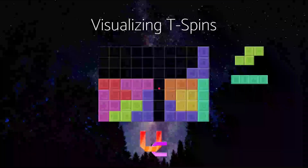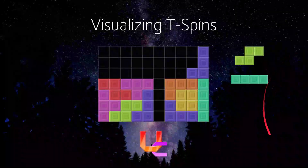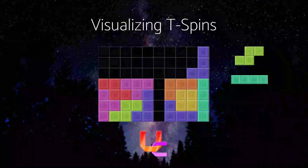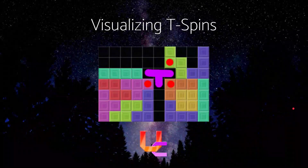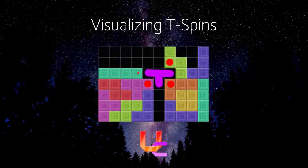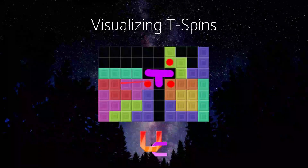Next one. For this one, you want to fill in this area and create an overhang here or here — we already have the T-shaped hole right here. Here is the correct solution: we've got those three corners and we have two lines to clear. This I-piece is especially important — if we didn't have it here, this would be a T-Spin single because we'd only be clearing the one row on the bottom.